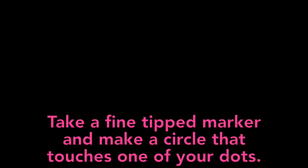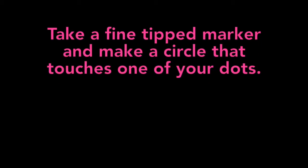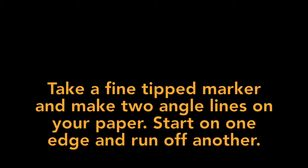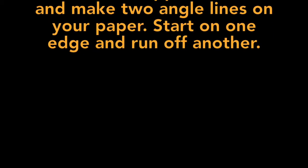Simon Says take a fine tip marker and make a circle that touches one of your dots in any way. Simon Says take a fine tip marker and make two angled lines on your paper. Start on one edge of your paper and run off the other for both angled lines.